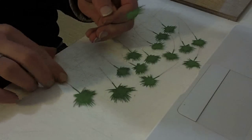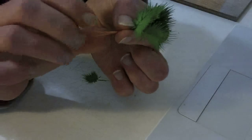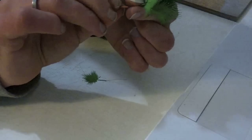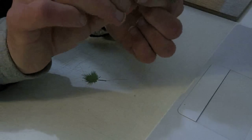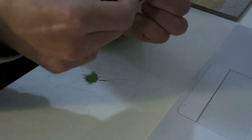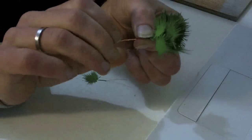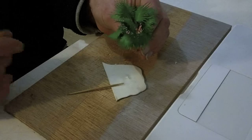Once the paint is dry we can start assembling. Make a nice bundle, almost like a flower bouquet, and start twisting the wires. It almost looks like a palmetto, but we are not done yet.